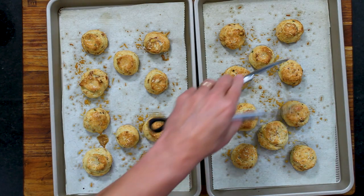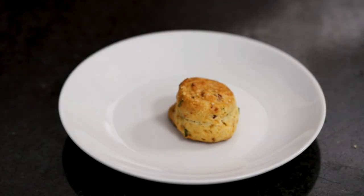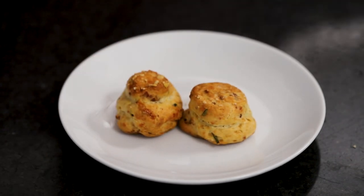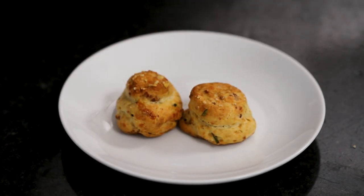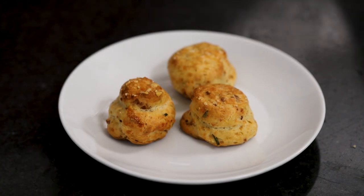You can serve these — they're great just like this. But you could serve them with a little honey mustard dip if you want. They pair beautifully, and they complement champagne — the taste is great for entertaining.